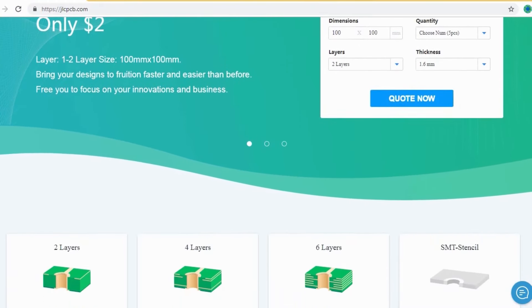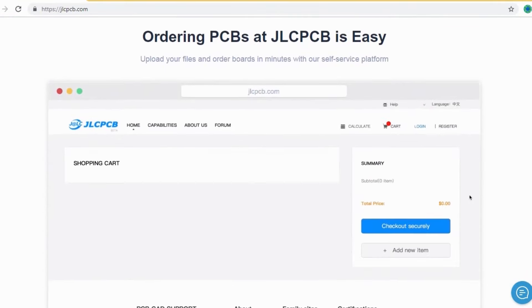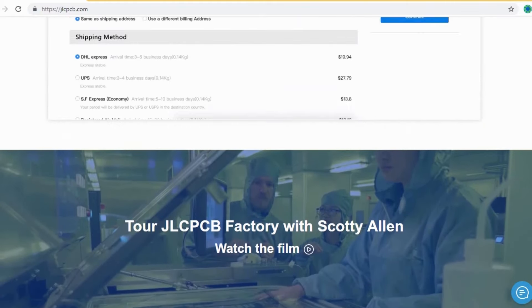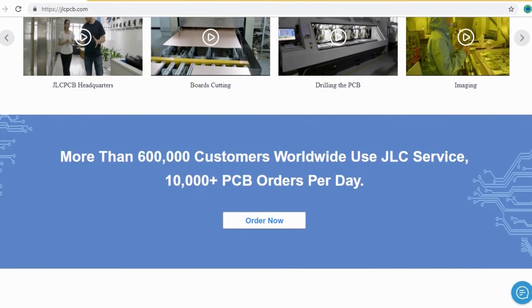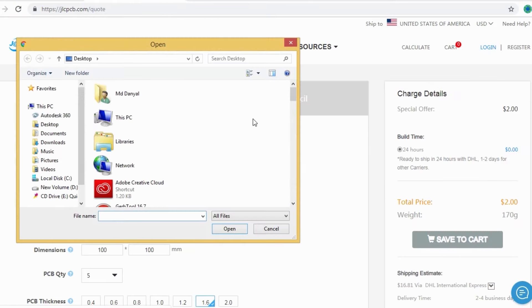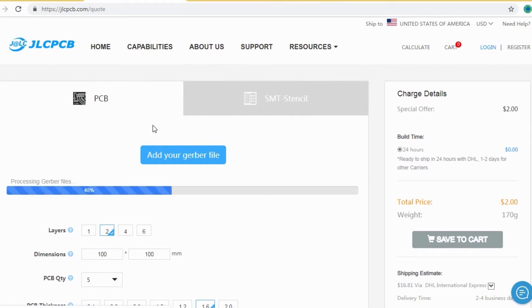JLCPCB is the largest PCB prototype enterprise in China and a high-tech manufacturer specializing in quick PCB prototype and small-batch PCB production. Ordering PCBs with JLCPCB is very easy and simple. You should just create your Gerber file and upload it to JLCPCB, where you can order your high-quality PCB at a very cheap price.